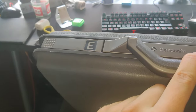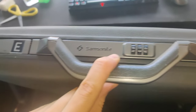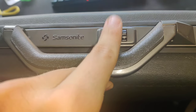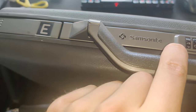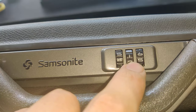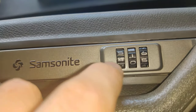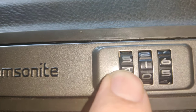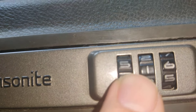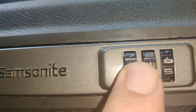Hey, hello guys. In this video I'm going to show you how to open a Samsonite briefcase code mechanism without actually knowing the code. The main idea here is that in between these dials there's a cylinder, and in that cylinder there's a hole. That hole can be more or less seen if you force these mechanisms to the right.